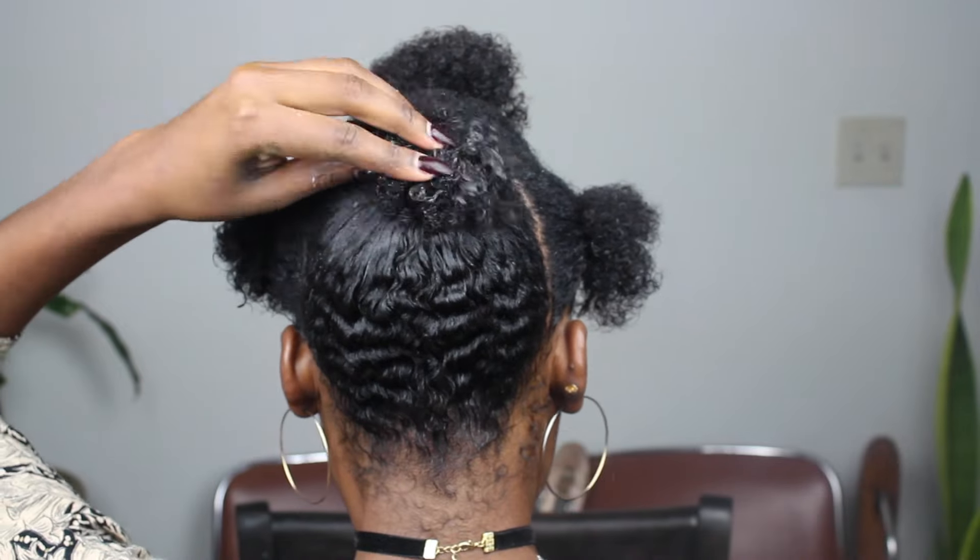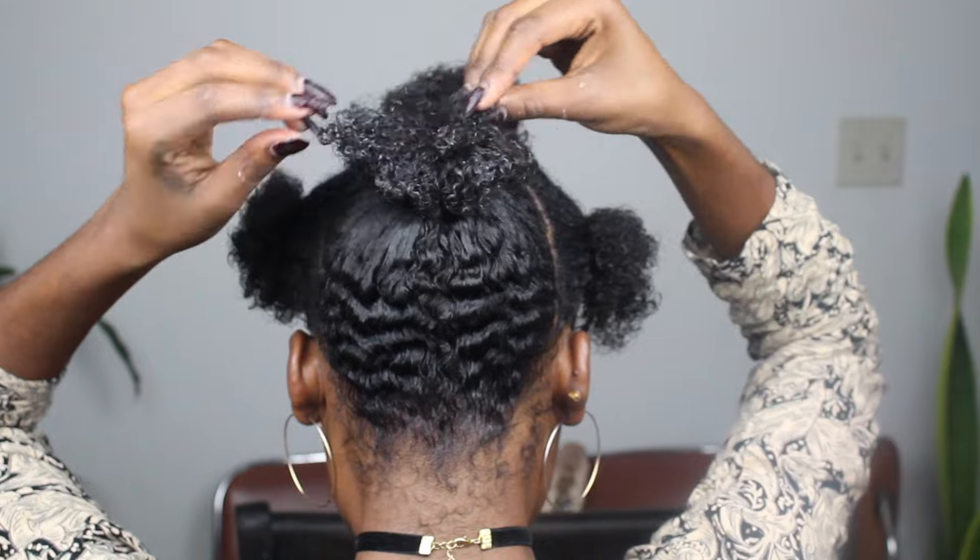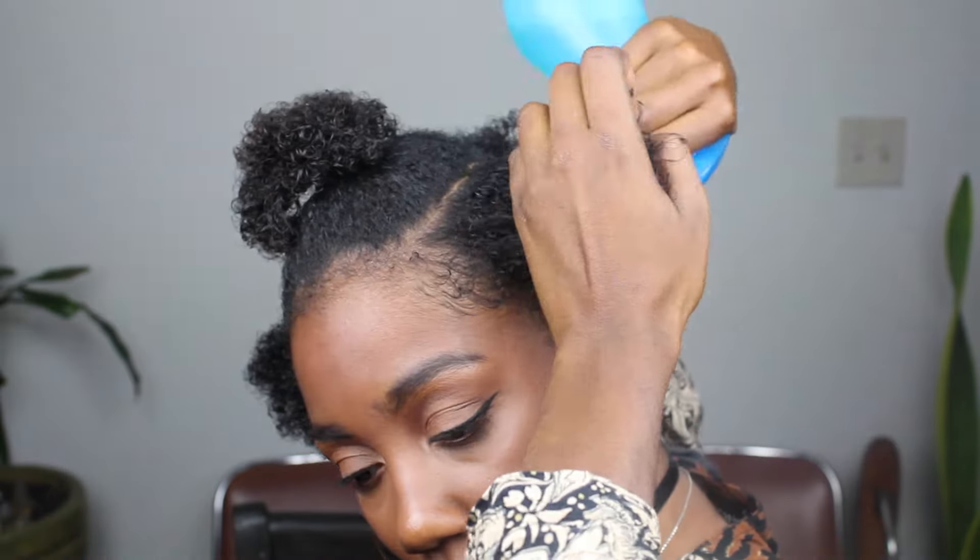For each section after I'm done, I spray the puff bottle with water. I like to activate any product that's in there so that my hair doesn't dry out.